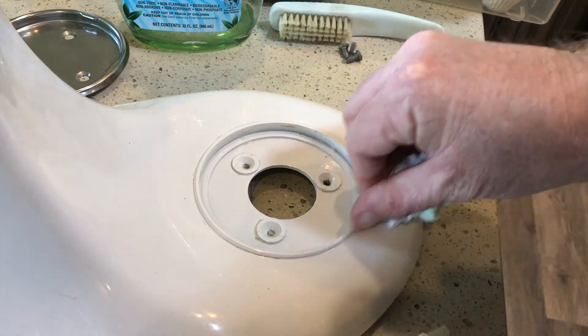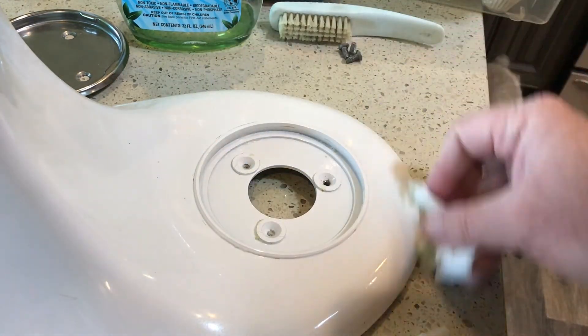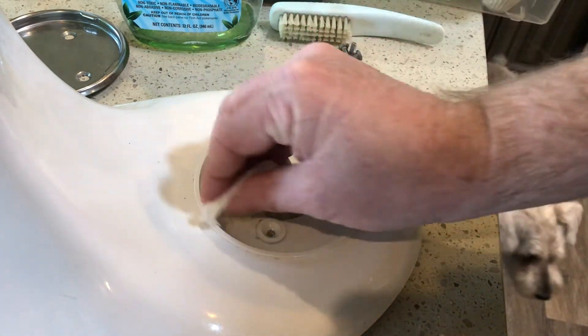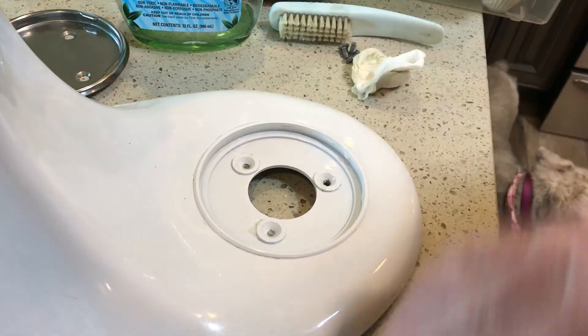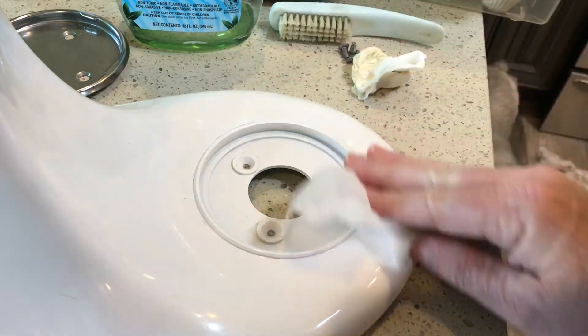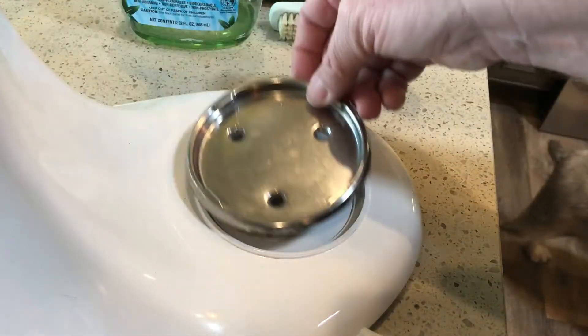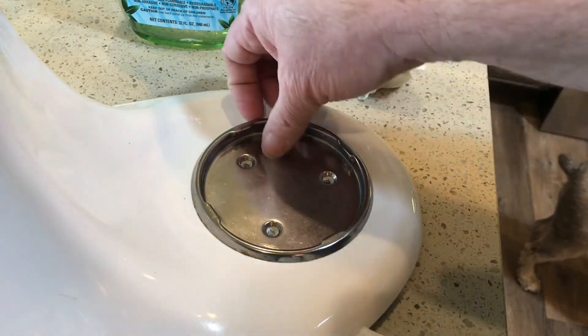One little stubborn spot right here. I think that was a combination of the baking, the oil, time. Get our bottom holder back in there.